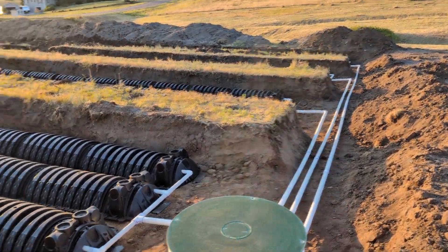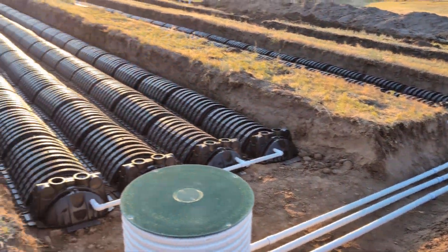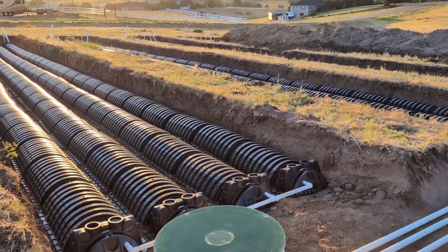That's the pressure dosing soil treatment area. If you have any questions let me know — thanks for watching. One major step towards Project Shop House.